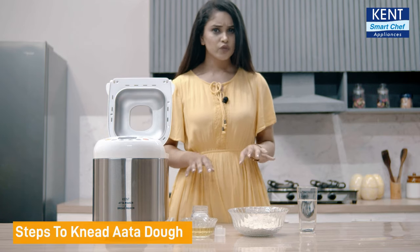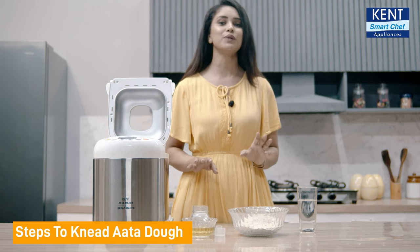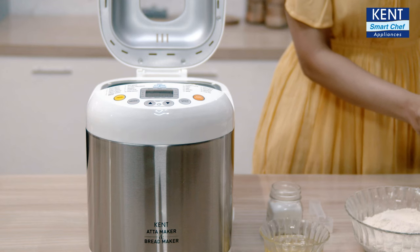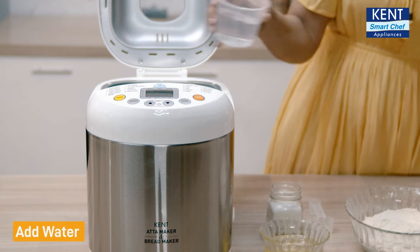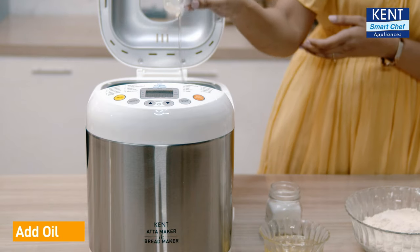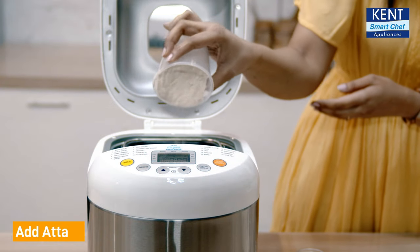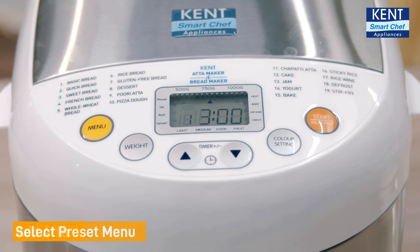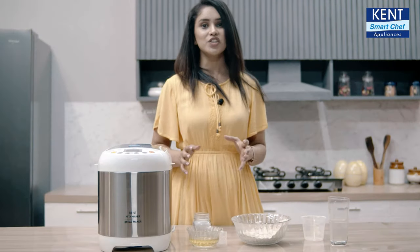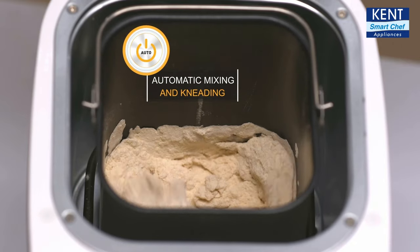Now let's see how it works for kneading Atta dough. So far you have been kneading Atta dough by hand, which might not be the most hygienic way, but now you can do so without touching. Add 330 ml of water, salt as per your choice, half scoop of oil, and 3 and a half cups of Atta. Select your preset menu and adjust the quantity of water if you use less flour. Your dough is ready in just 7 minutes.